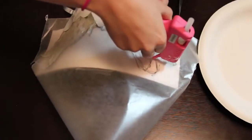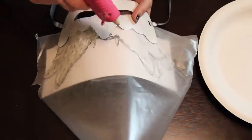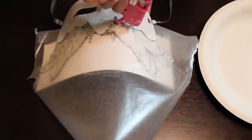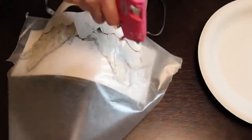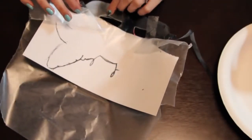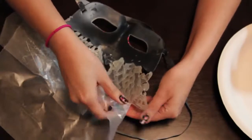Now I'm going to do the other side. Since I'm going to put flowers all over that side, I don't really need to go crazy with the design — I just need to make sure that it's the same weight as the other side so it doesn't topple over. Once the glue is dry, go ahead and remove your tape and wax paper.